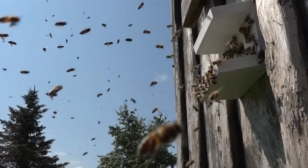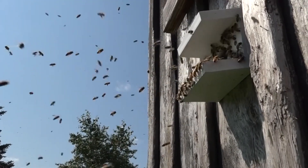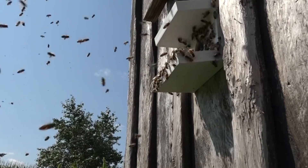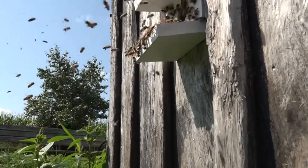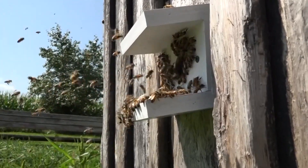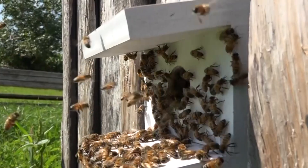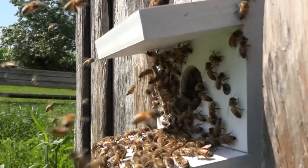I was hoping to catch the queen flying out but it happened so fast. It's a hot day, in the 80s, and we have a nectar flow coming in — the goldenrod is just getting into bloom, the asters are blooming, and there's lots of pollen out there. High resources were available before they started this swarm, and you can see that even while about 50 percent of the occupants are flying out, there are still field workers coming back with pollen on their legs.